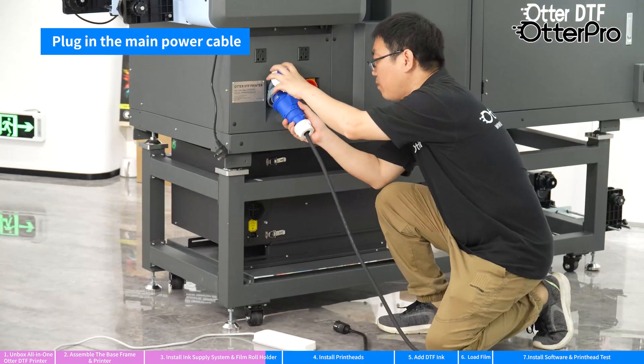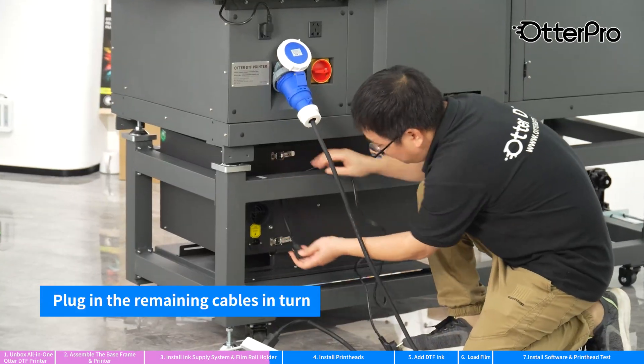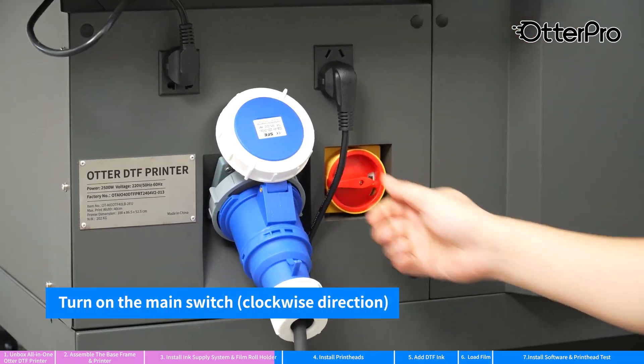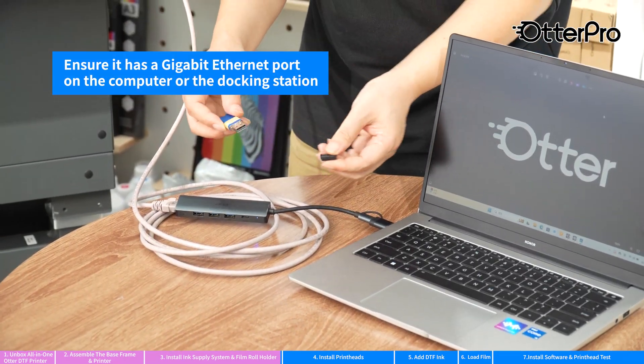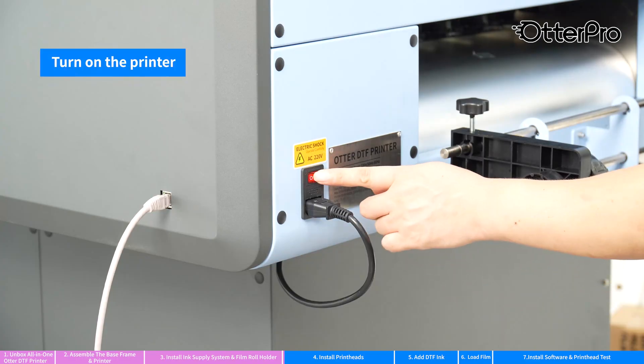Plug in the main power cable. Plug in the remaining cables in turn. Turn on the main switch. Connect the printer and computer with a network cable. Ensure the computer has a gigabit ethernet port. Turn on the printer.